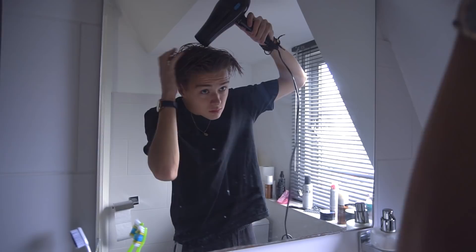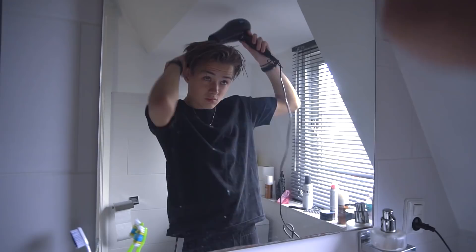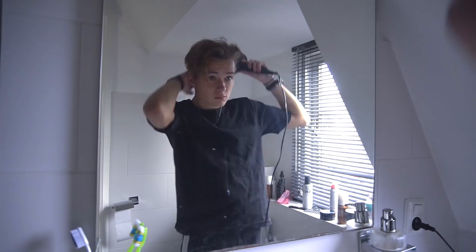Now you're going to blow dry your hair. Make sure it's completely dry and try to create the middle part, because Leonardo DiCaprio has that middle part — you try to create it with the blow dryer. The reason I use a blow dryer is your hair is going to get a lot of volume, and your hair will still have that volume at the end of the day.